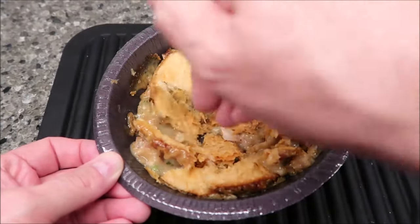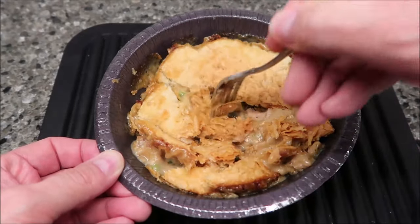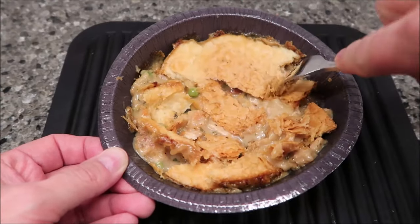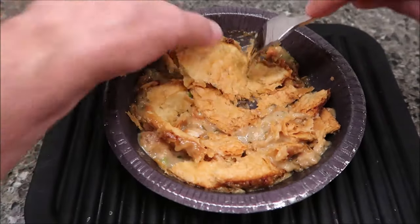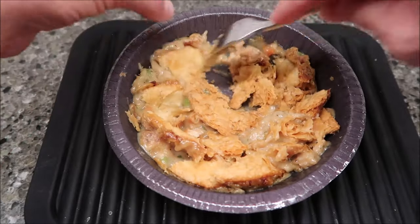The best part of a pot pie is the pie crust, so I'm hoping the puff pastry will live up to pot pie standards. I'm going to let this cool off for just a minute — not too long, since I already let it sit for a minute or two after taking it out of the microwave.